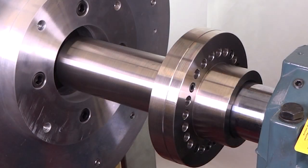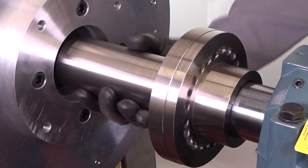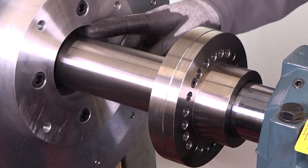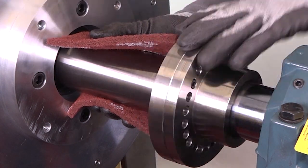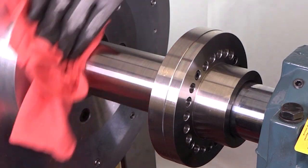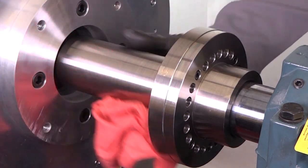Before installing the seal, you will need to prepare the shaft and inspect the equipment. First, locate any burrs on the shaft that could damage the seal during installation. If necessary, use a file, emery cloth, or abrasive pad to remove any imperfections. Then, thoroughly clean the stuffing box face or equipment housing and shaft surface to make sure it is free of debris.